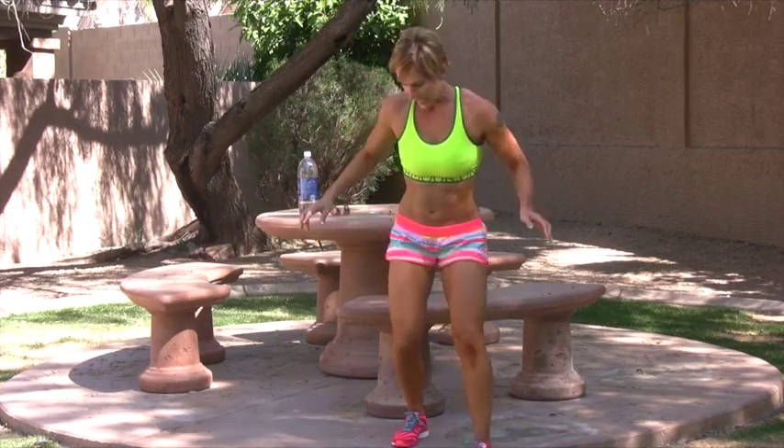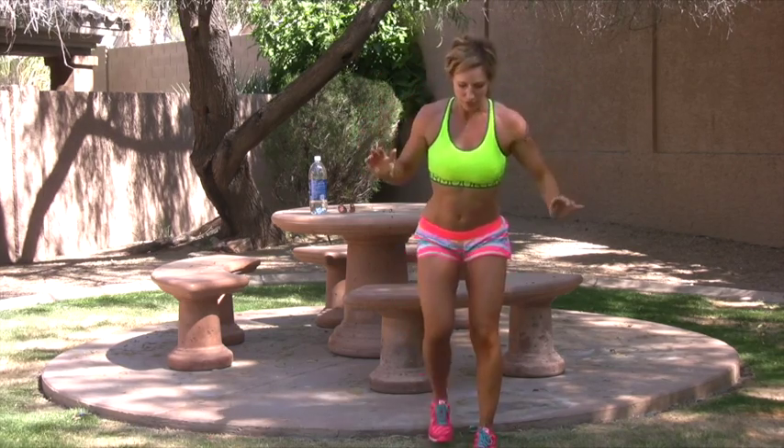Start with the left leg. Get ready. I'm going to add a jump this time. Don't let the knee go over the toe. Hold the weights. Hold the barbell over your back to keep everything up. Switch. I'm going to put my arms down. Get low. Just because we're jumping doesn't mean we don't get low.